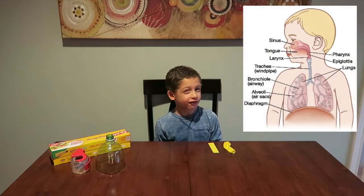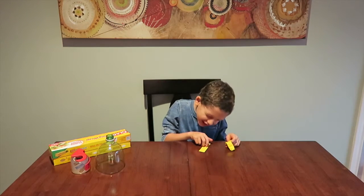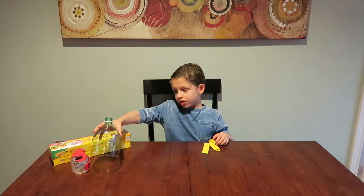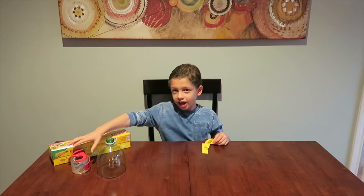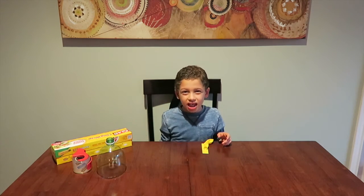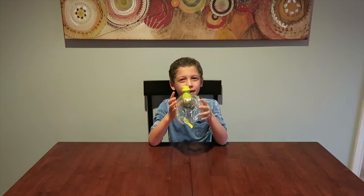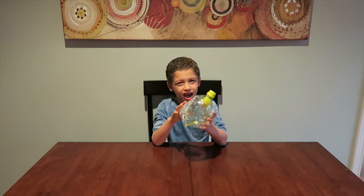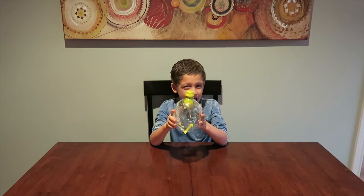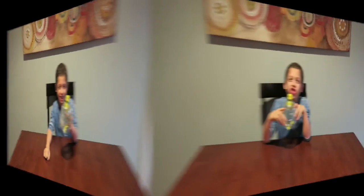The first experiment is about how the lungs work. They give you some of the materials and some you have to provide yourself. They gave me paper, construction paper, and a balloon. The ones I had to provide were a two-liter plastic bottle, tape, and plastic wrap.